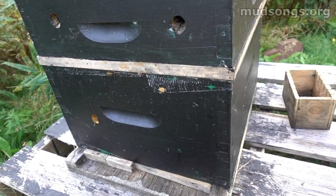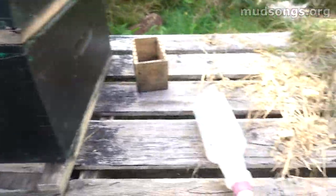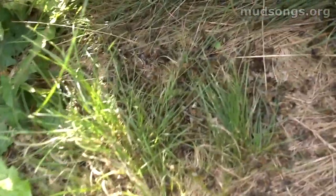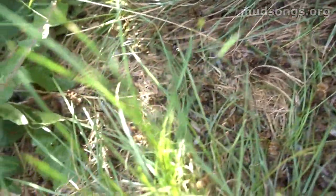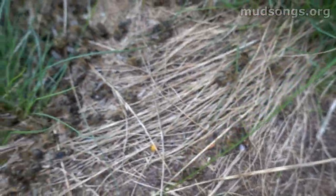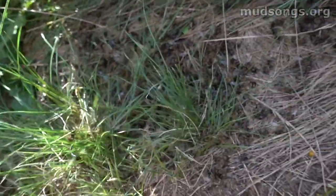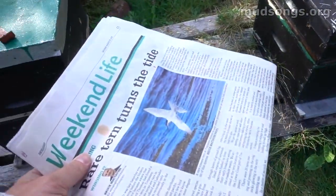By the time they've opened up the hole in the newspaper so they can all come through freely, their scent will have mixed together and they'll create almost one new scent. That's important because the other day I accidentally stupidly put in a frame of bees from another hive into this hive — they all fought and killed most of the new bees. That's why we use the newspaper.